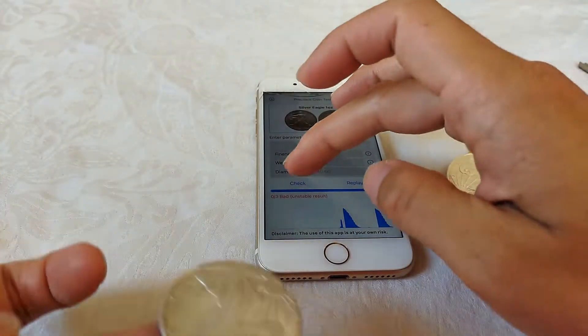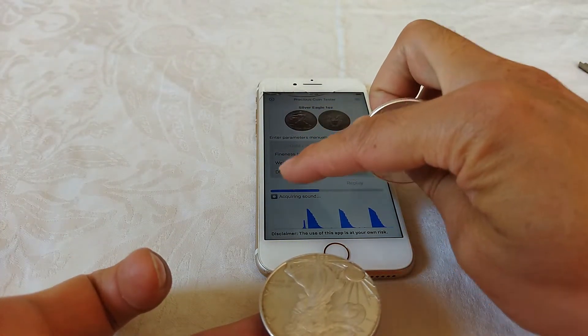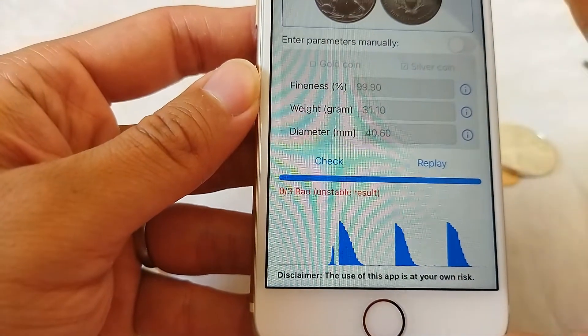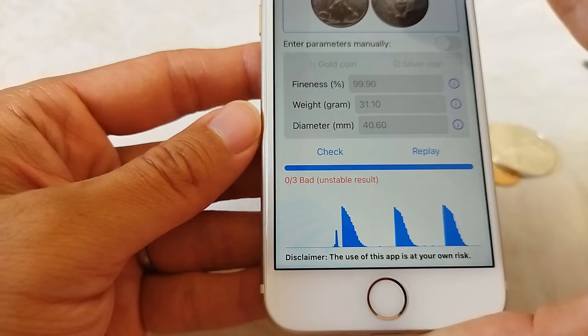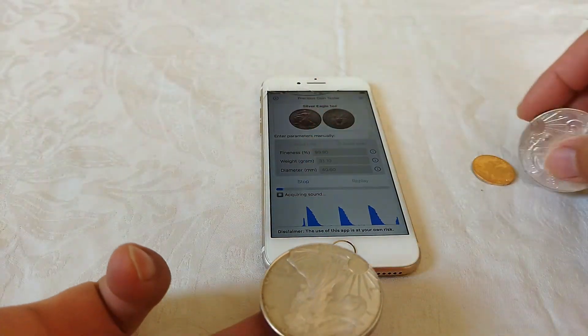We can try it again. It's still a bad, unstable result. When you repeat several times and it's still bad and unstable, and there is no environment noise, then it means this one is a fake coin.